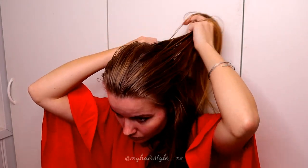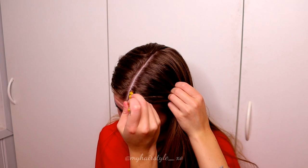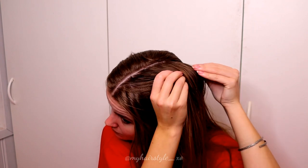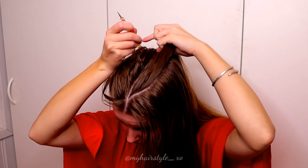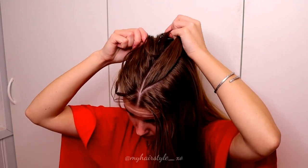First I create the middle part on top of my head. Then I create the curvy shapes to both sides. Make sure that these shapes are symmetrical and the same size.